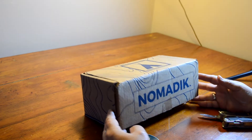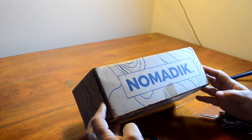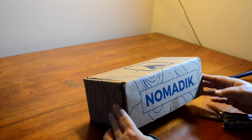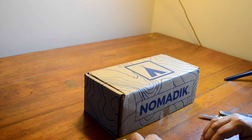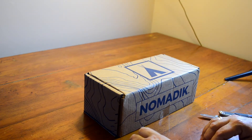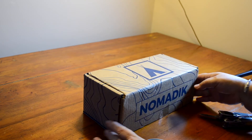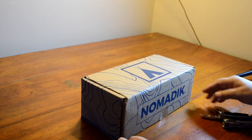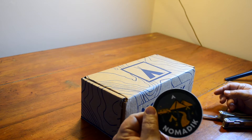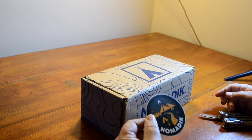Hey, this is ADB Tress and we're gonna do the December Nomadic unboxing. I've had this box for two weeks and I haven't opened it. It's like a late Christmas present. I think it's like January 4th now, last day of vacation for us. I'm gonna go ahead and unbox it and see what we got. I also have a sticker from the last video to see if the stickers they give us are the same or different.